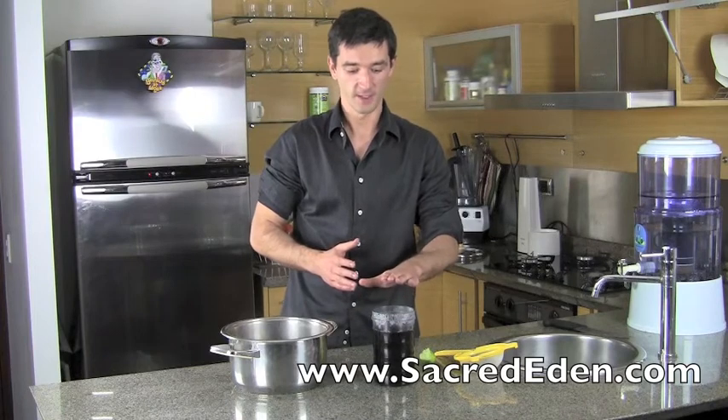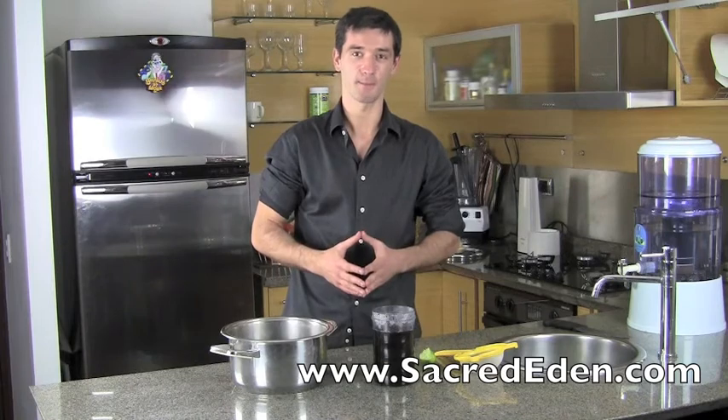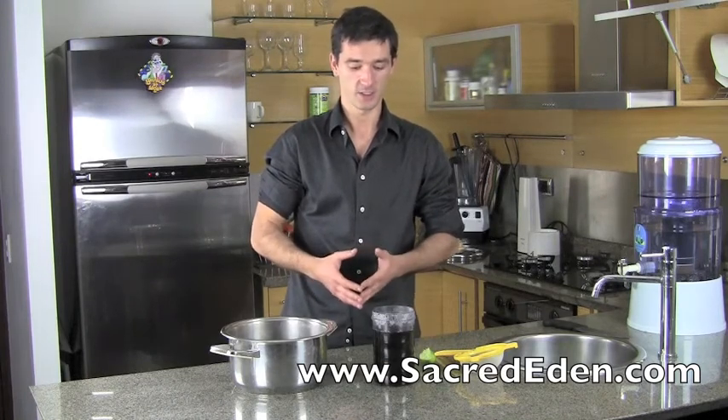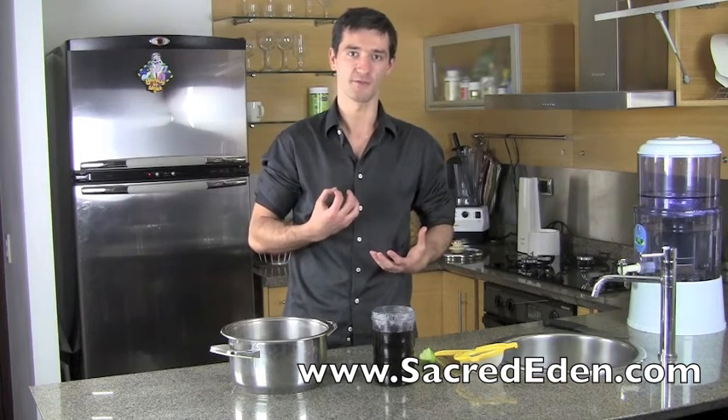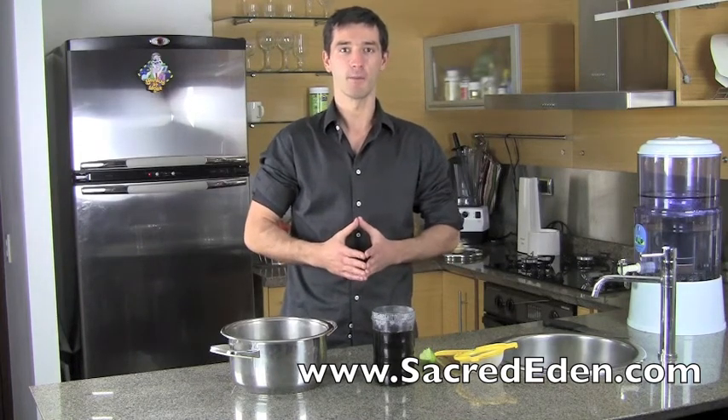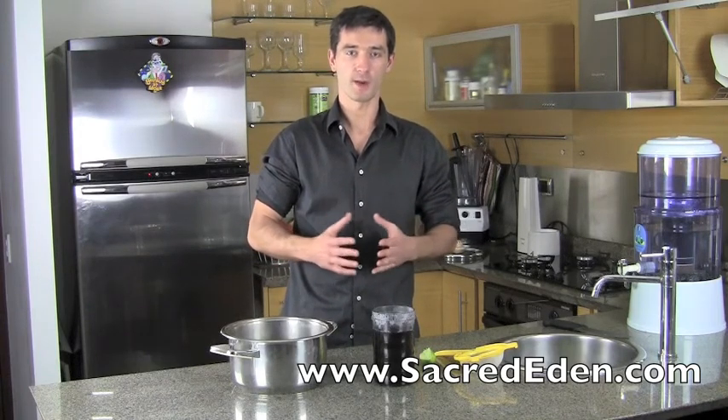Thank you so much for watching this video. I hope you're going to have many years of great health, enjoy this tea, and see the benefits it provides. It's going to make you really relaxed and mentally aware and alert — just an overall great, warm well-being feeling inside of you. On behalf of the Sacred Eden team, I'd like to wish you farewell. See you in the next video, and remember that our goal is to restore your health back to perfection.